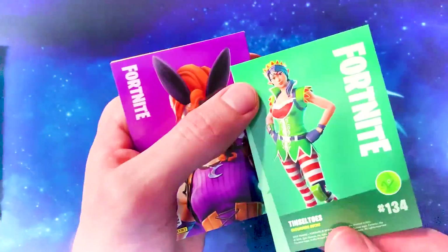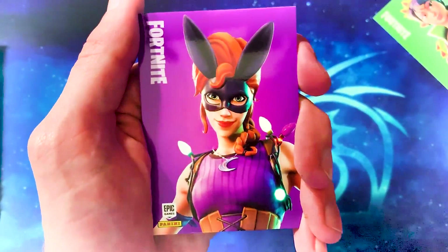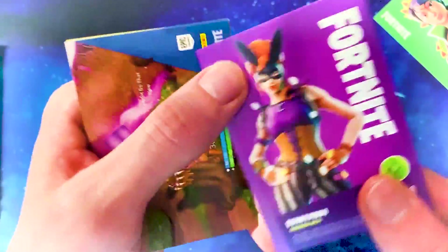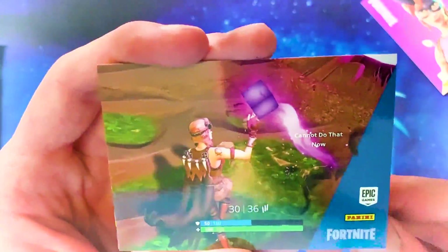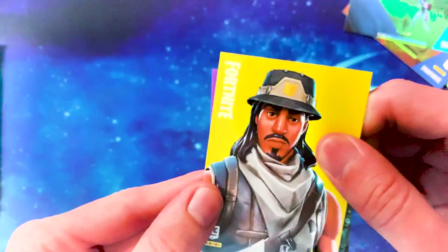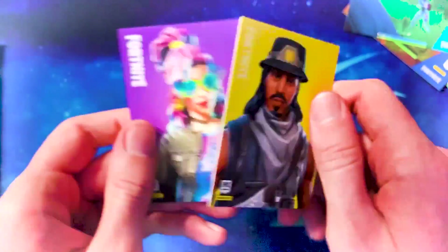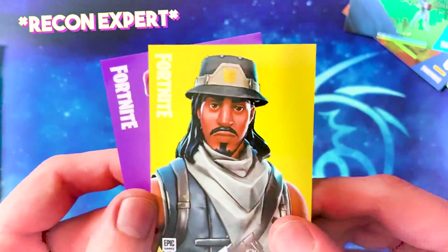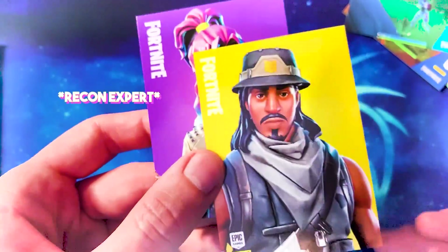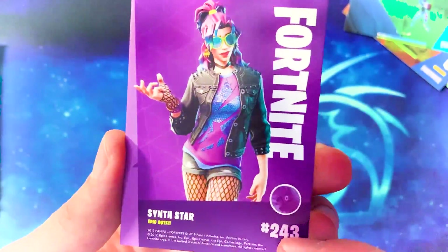This is a skin we don't have yet — the female version of the elf, Tinseltoes. I really like this skin. And Bunny Moon — the caption for this skin is like 'what did you come as?' because it's like a mashup of all different Halloween skins. I bought it the second it came out. That's probably the best screenshot we've had so far. We got an epic and a rare — the male version of the Recon Scout, Infiltrator. He's been in the shop a lot. And our epic outfit is the Synth Star.